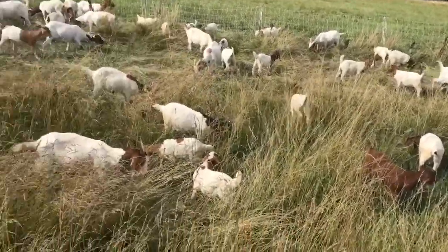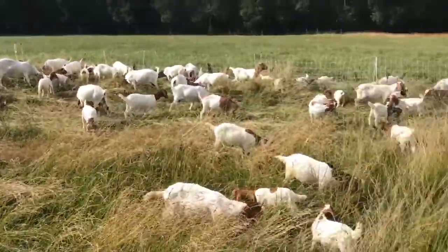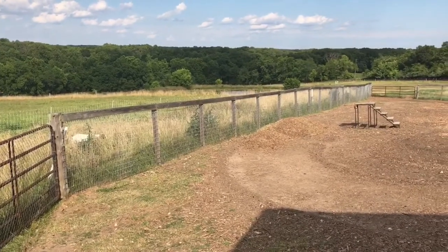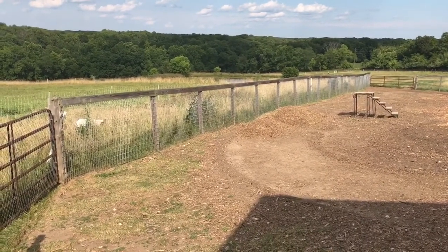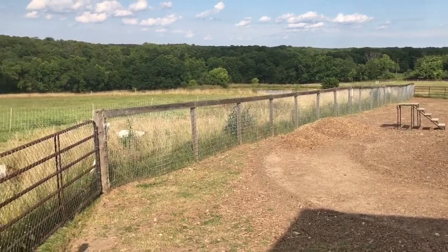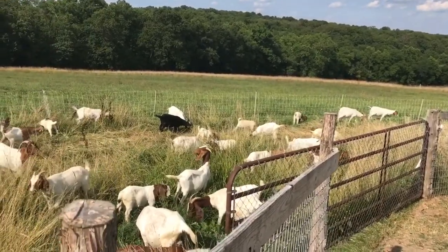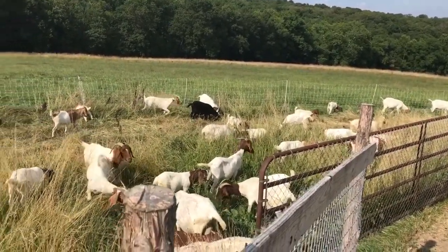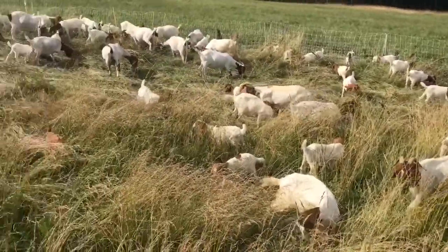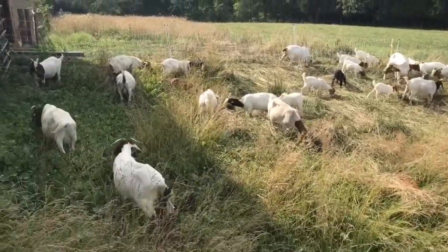This is the edge of a hayfield — we don't actually cut this part, so we're gonna let them clean it up. You can see over here along that fence line it needs some work, and there's actually a hot line of wire down along that. It's just gonna be a lot easier to have them do it than me cleaning it up. Just another example of how you can really focus the goats in. I imagine in two to three days they'll have this done and then we'll be back on our normal pasture rotation.